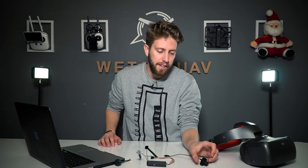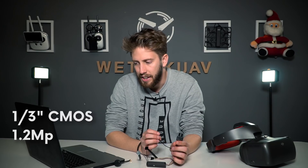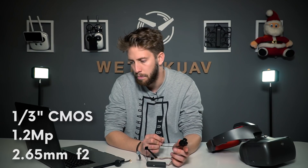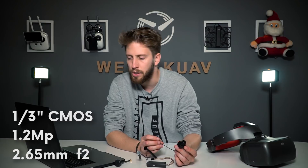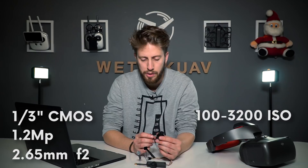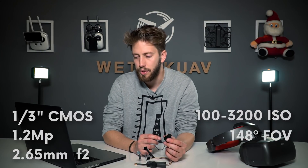Let's get into detail about the camera. The sensor is a one-third CMOS sensor with 1.2 effective megapixels. The lens is 2.65 millimeter with an aperture of f/2.0. The shutter is a global shutter and the ISO works from 100 to 3200. And the field of view — which is really important — is 148 degrees.